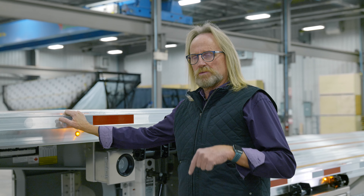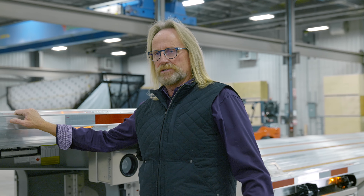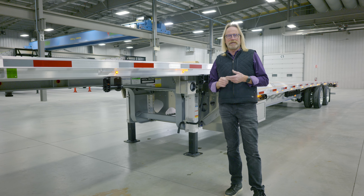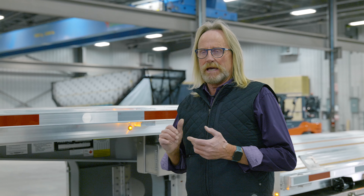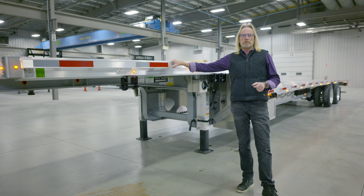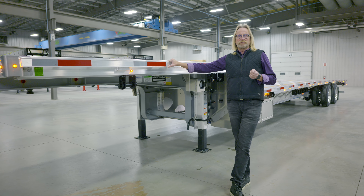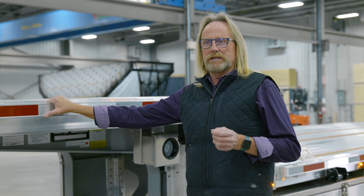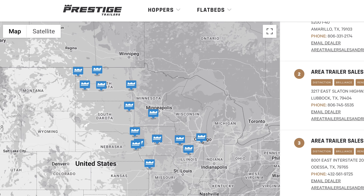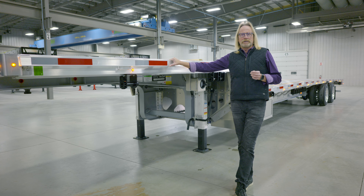I'd like to thank you for joining me today on this walk around of this drop deck Brilliance trailer. The unit we talked about today is a 53 foot tandem drop with a rear slide. We do have triple axle configurations, front axle configurations, different fixed axle spreads, as well as different lengths — so we'll build this trailer to your specific needs. If you need more information, please follow us on our website or contact one of our dealers through the dealer locator, and they'd be happy to get you more information. Thank you.